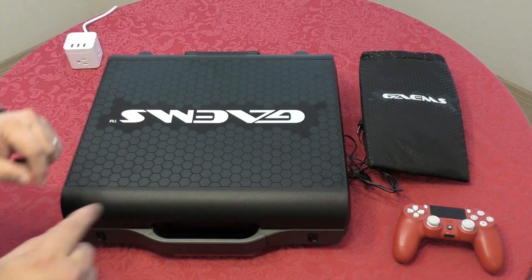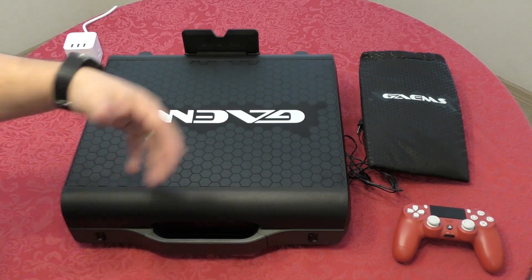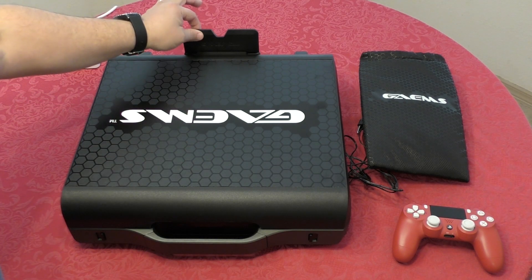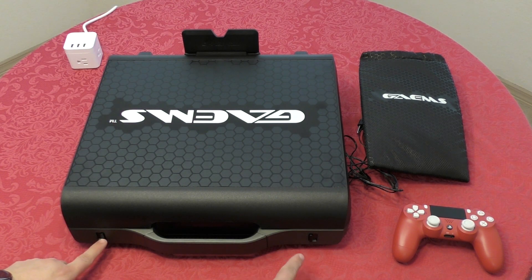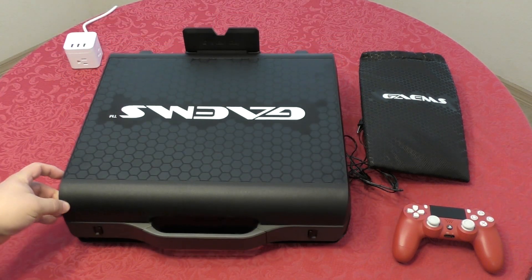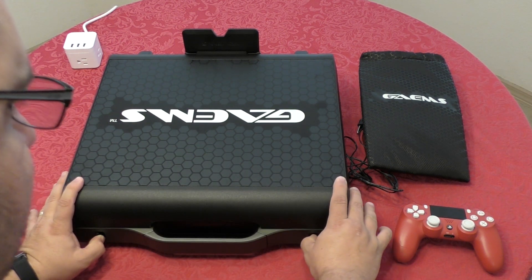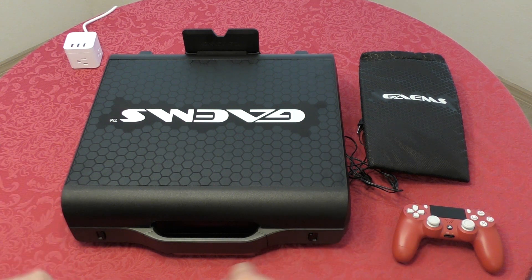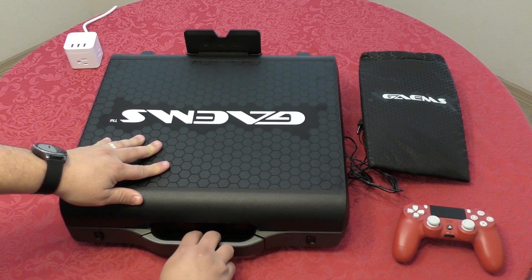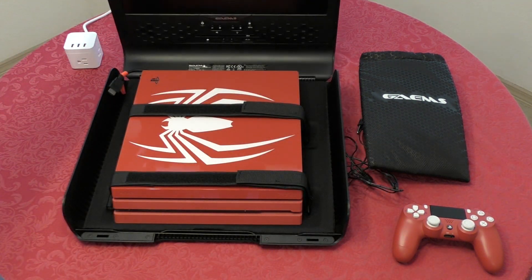Now let's open the case that has the console inside. First thing you want to do is extend the stand to make sure the screen doesn't flip over — or if there's no console inside, it will definitely flip over. Once the stand is extended, there are two latches here — press out on both at the same time and it opens very easily. To close it, you can't just press down on the cover; you have to open the latches again, extend both buttons outward, and then it will secure itself.